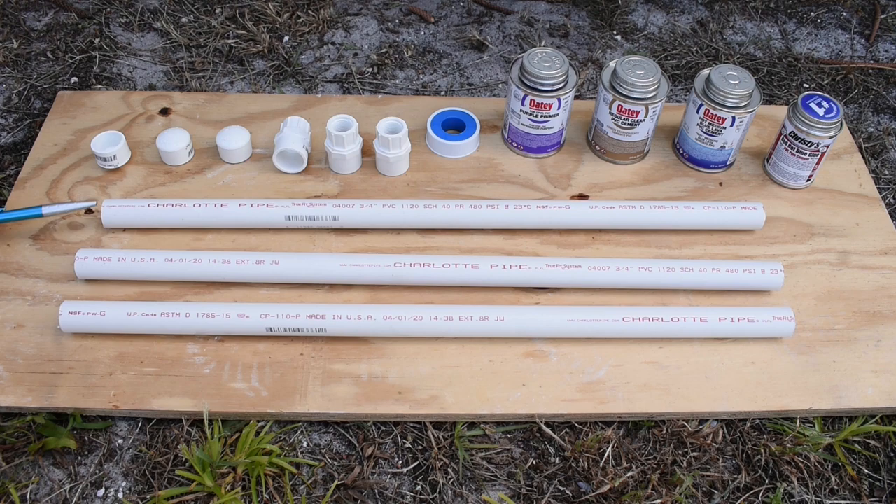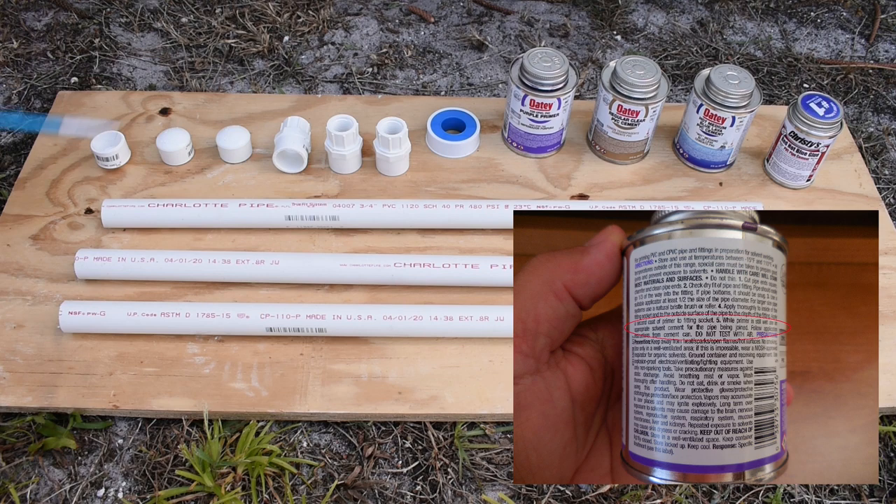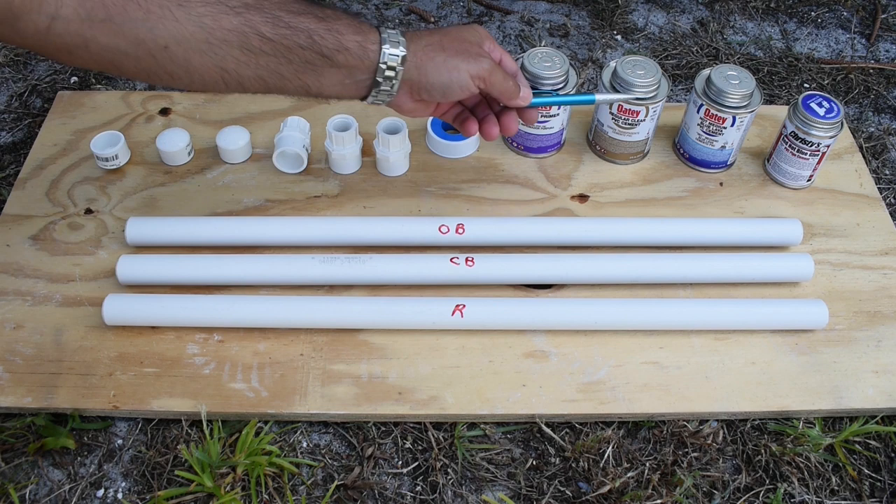The application process is the same for all types. First, I'm going to place a bevel on each end of the PVC pipes, apply a coating of purple primer to clean and soften the PVC, then immediately apply the PVC cement to the pipe as well as the inside of the fitting. More glue will be applied to the outside of the pipe and less to the inside of the fitting. I will then very quickly slide the fitting all the way over the pipe using a ¼ turn twisting motion, then hold the fitting in place for 30 seconds. Let me bevel all the pipes and start with the Odie Regular Cement first.